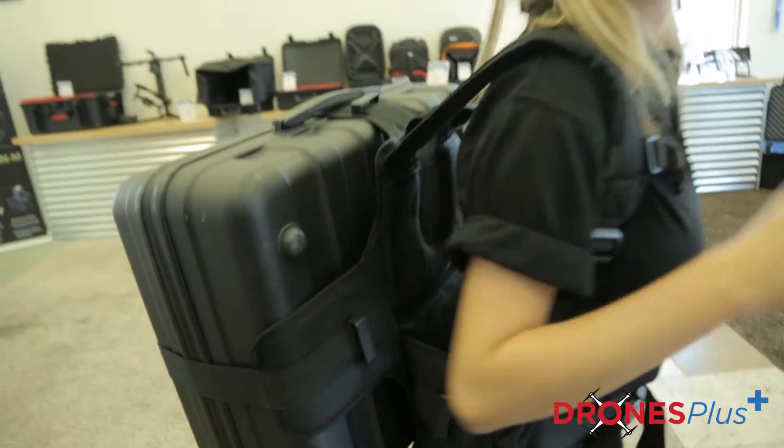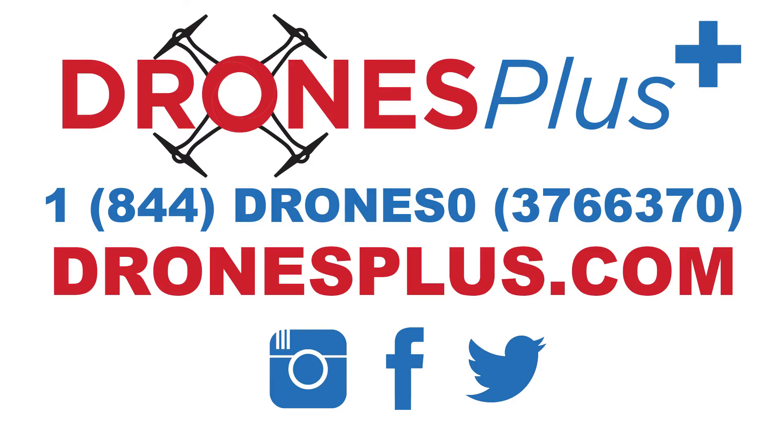I'm Tommy with Drones Plus. Thank you so much for watching. Be sure to follow us on Facebook, Instagram, Twitter, and you can keep up with us right here by subscribing to our YouTube page.